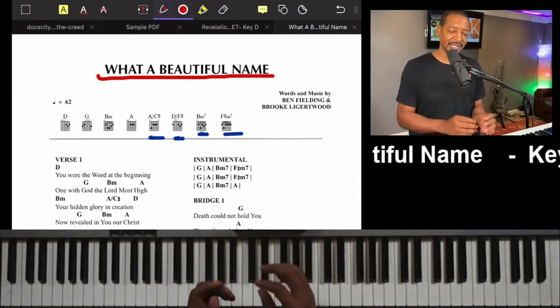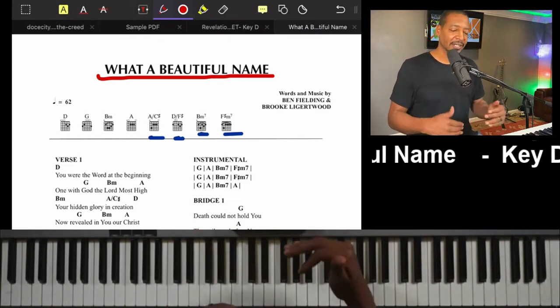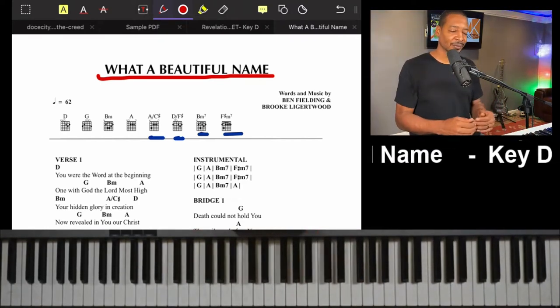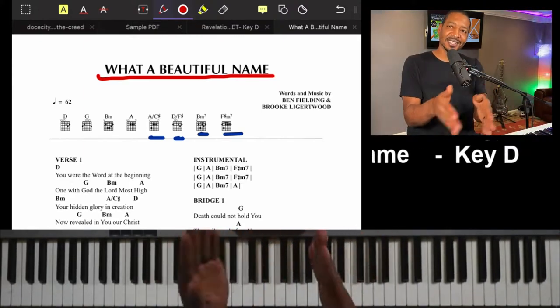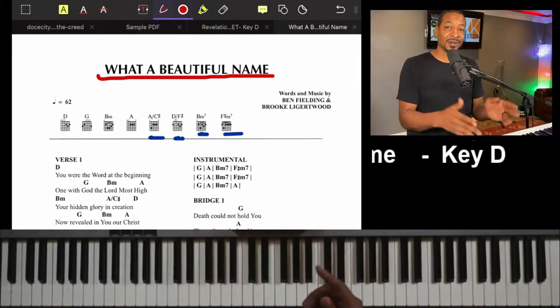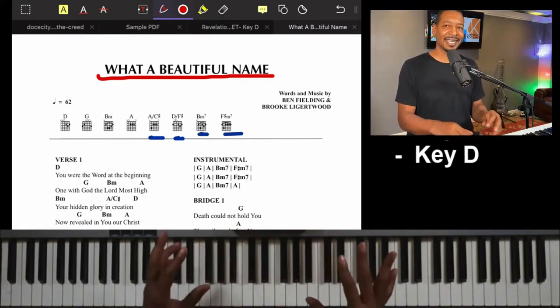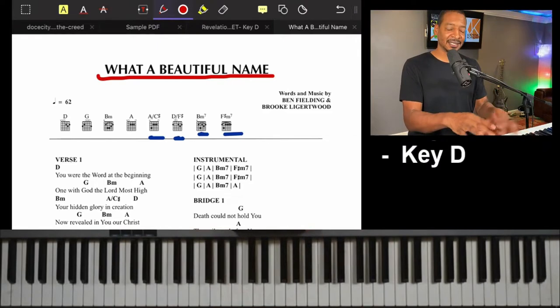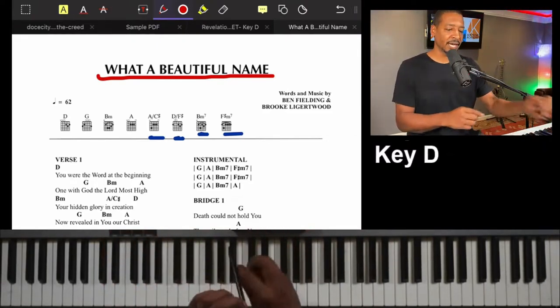When you're reading the lead sheets, it gives you the lyrics below to help out, and that's why it's good to go through the song and identify which are your passing chords and which are not. It's not like other lead sheets where we have bars and know exactly how to count. I'm trying to break this down so you understand how to read lead sheets easily. Let's do the chorus one more time.